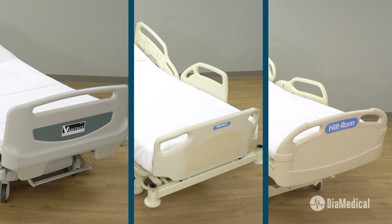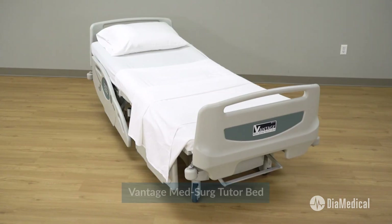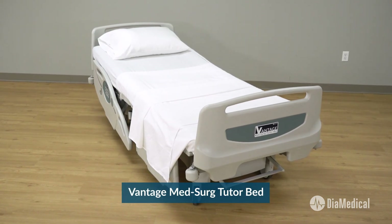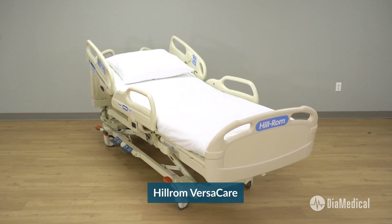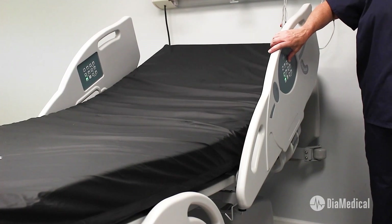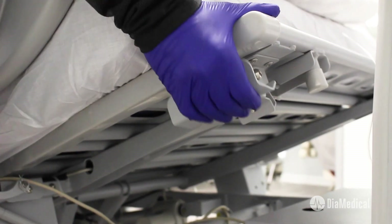Three of the best MedSurg hospital beds for training are the Sim Lab Solutions Vantage MedSurg Tutor Bed, the Hillrom Care Assist, and the Hillrom VersaCare. Follow along as I highlight key features of each bed and how they can be used for healthcare training.